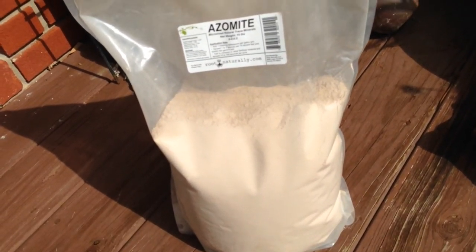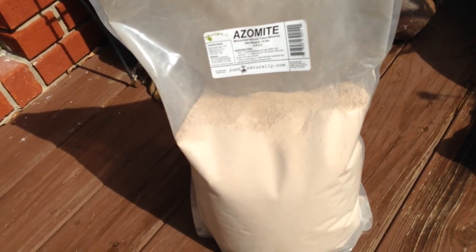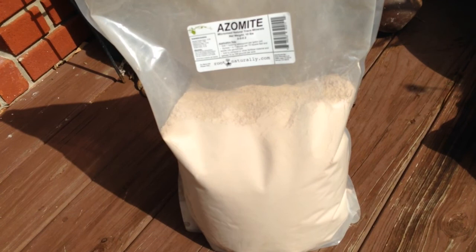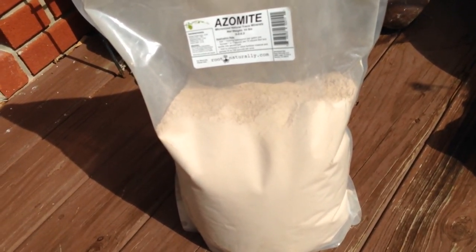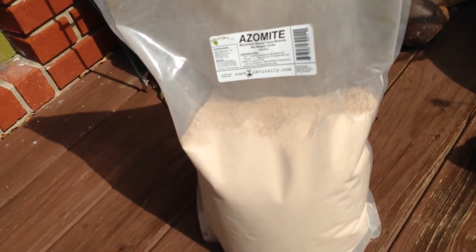What it is — it is mined volcanic ash, volcanic rock dust. They grind it up to a powder. It's almost like talcum powder, maybe even more powdery than that. You put it around your plants.